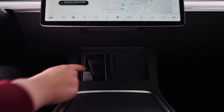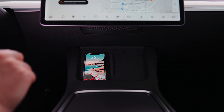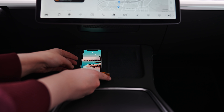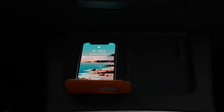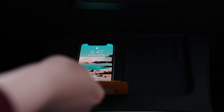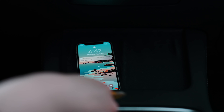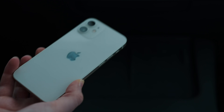My only pet peeve is I have a mini iPhone and it's actually too short for the wireless charger. I've been putting my wallet on the bottom and that basically helps it charge. It's a little bit of a situation — you could probably buy or 3D print something to put on the bottom. It's honestly making me want to switch to just the normal iPhone 12 instead of the mini.